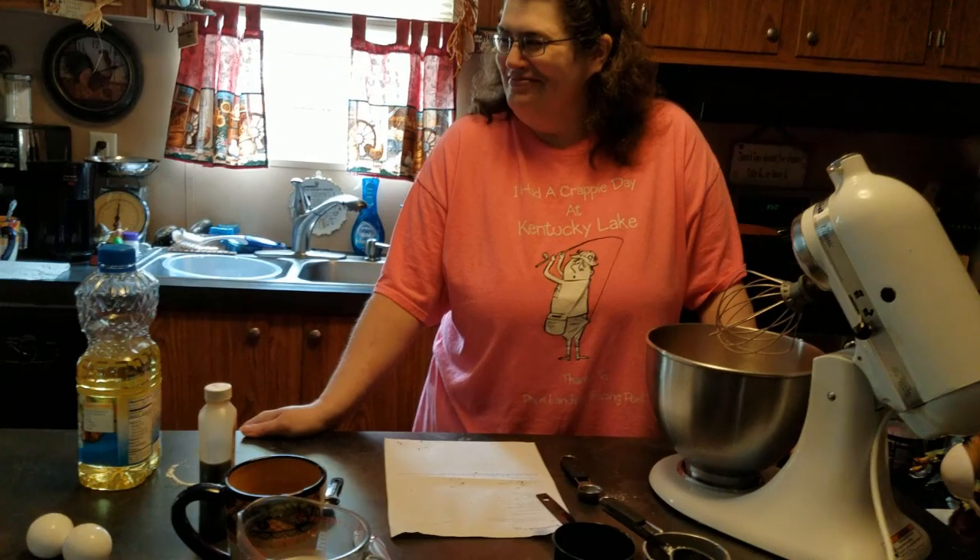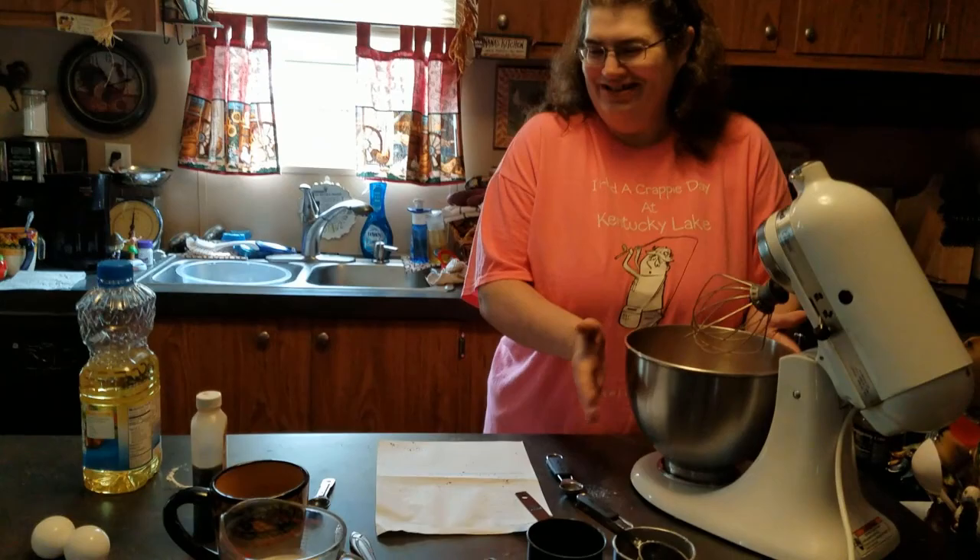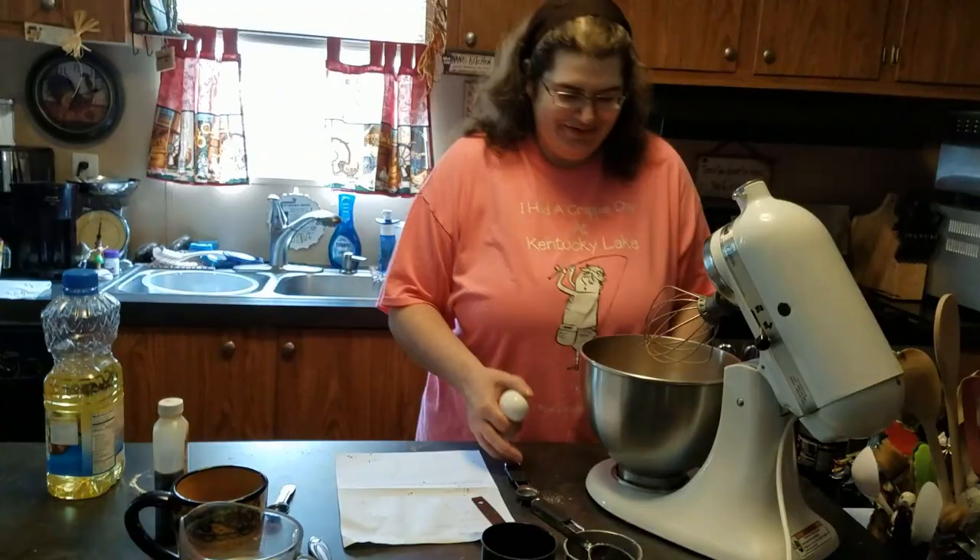So we got all the dry ingredients mixed up and whisked up. Now we're just going to go ahead and start adding in the wet ingredients.